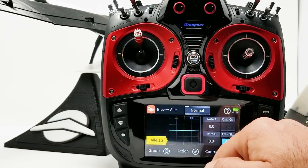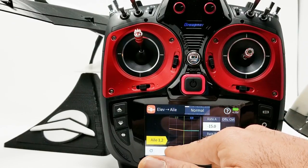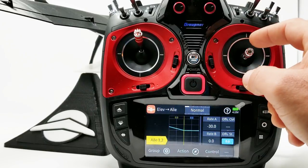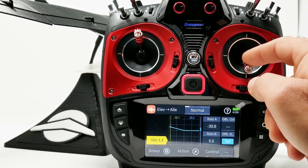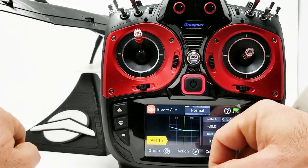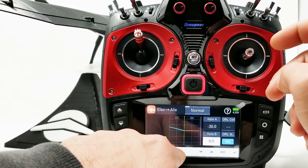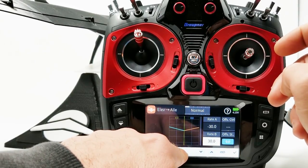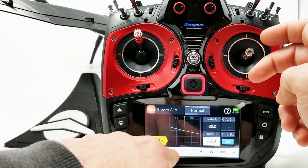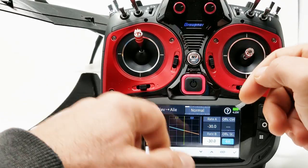Let's put some values in here — I think we're going to need a negative value. Let's go 30%. We're in normal mode. I'll pull the elevator and see what happens. As I pull the elevator up, we get some camber — that's what we want. And if you wanted a reflex when you push down, you could put that value in here. Let's try negative 30. Okay, now when we push down we have some reflex happening — that's great.